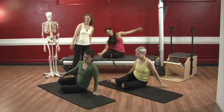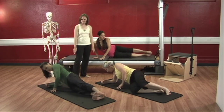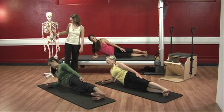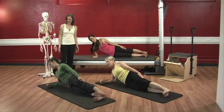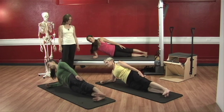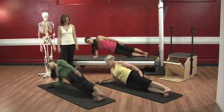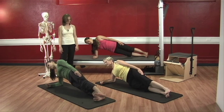Straighten your legs out in one long line. Flex your feet up and down three times and then we stay. Deep inhale, exhale, lift it up — one. Bring it down, exhale, lift it up — two. Bring it down. Last one, lift it up. Eileen, bring your elbow up underneath you a little bit more. Good. And go back up.